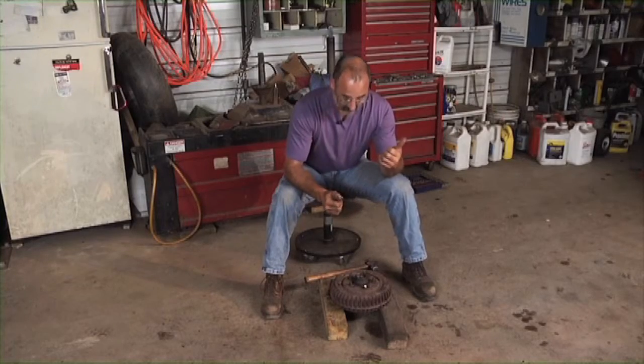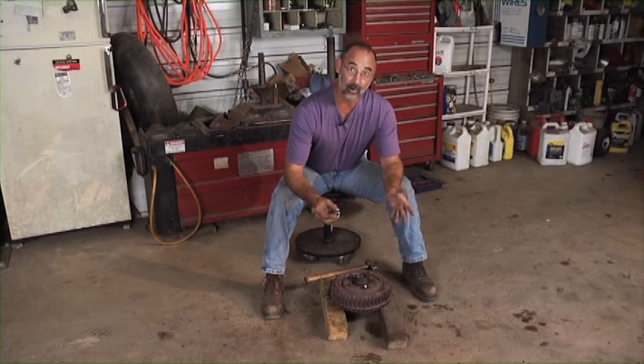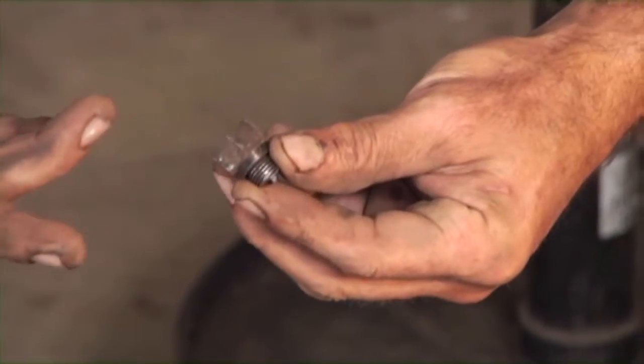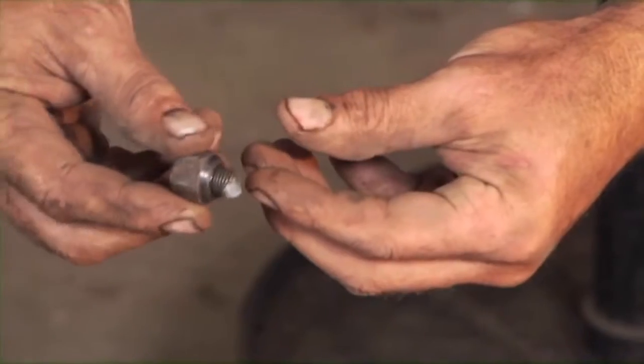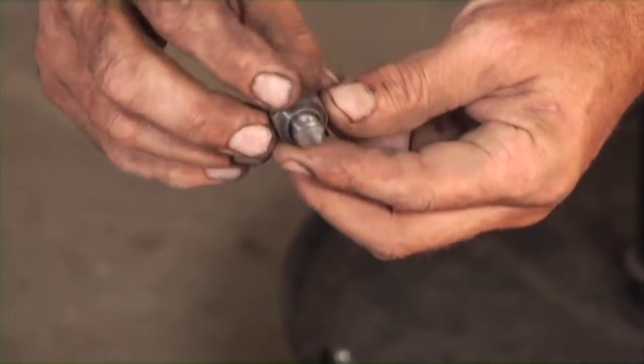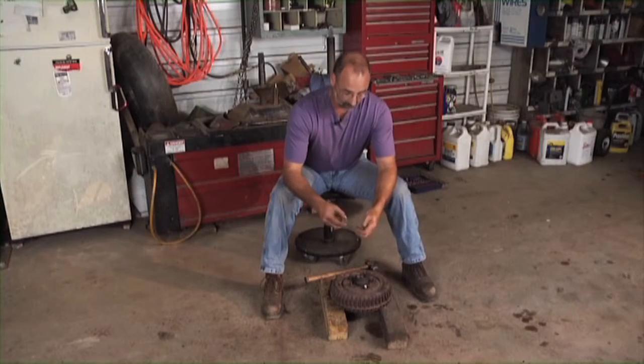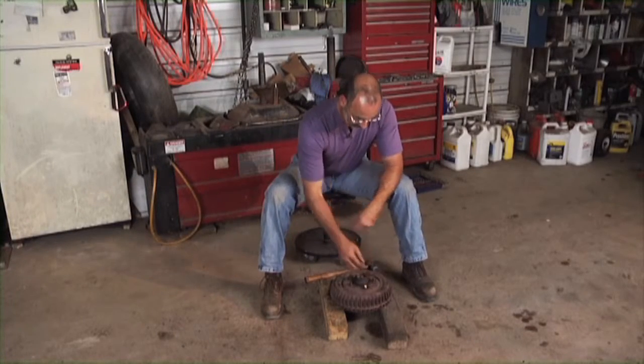Brent's getting the oil pan put together over there. We can take care of this break-your-heart moment very easily here. What happened is that getting the tire back on a vehicle and tightening up the lugs — look at that stud busted right off. We can't leave this, we've got to fix this. So there's my busted stud right there.